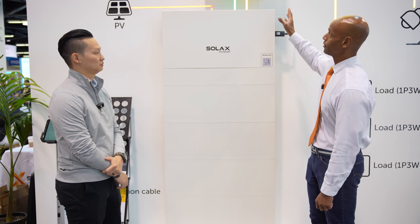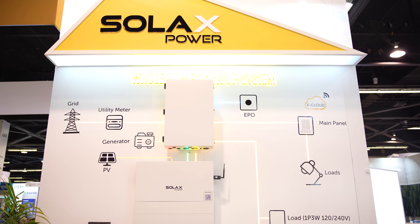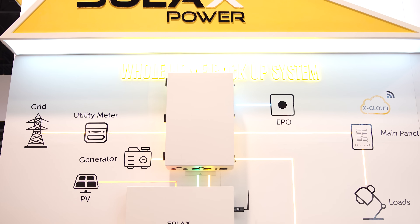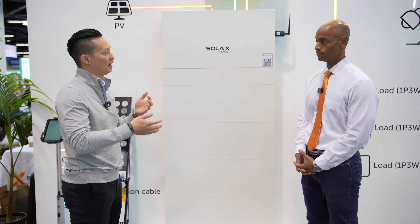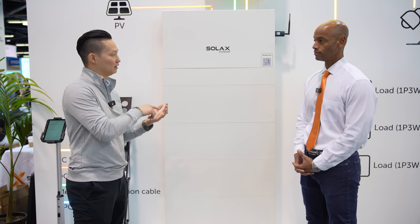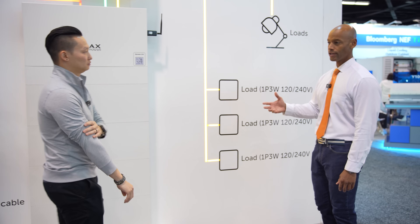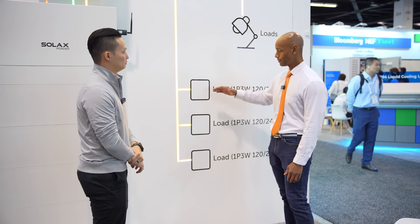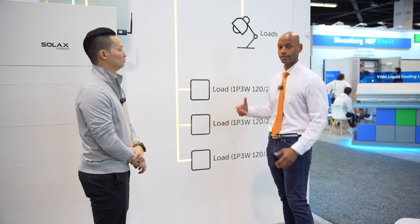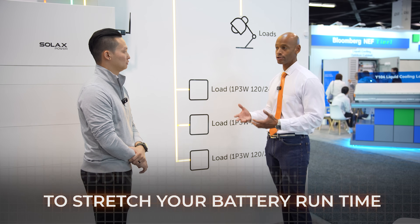Now let's talk about the interface here — the transfer switch. The configuration we're looking at is for whole house backup. This is what we call the Backup Interface Pro, or the BI Pro. This whole box will actually back up a full 200 amp panel. Within the BI Pro, we have multiple smart loads that you can manage within our app. You can set up automation to say, if my battery hits a certain state of charge, I want load one to shut off. Having intelligent load control helps you get more out of your battery — you're not trying to power heavy-draw, low-priority items when running off battery power.